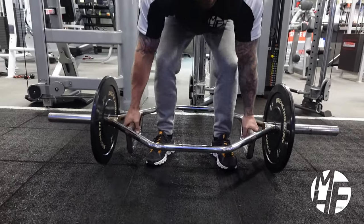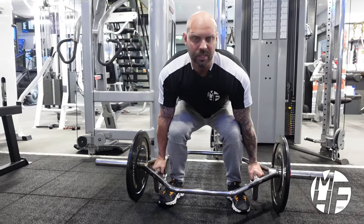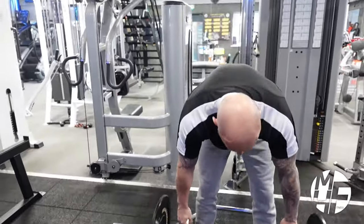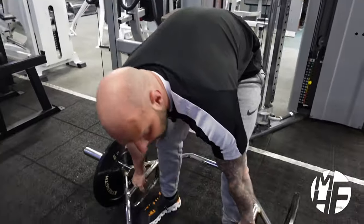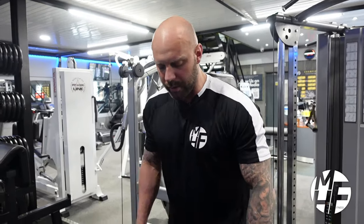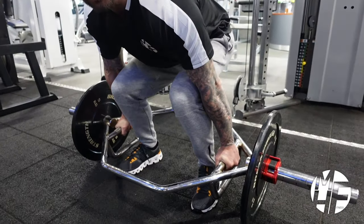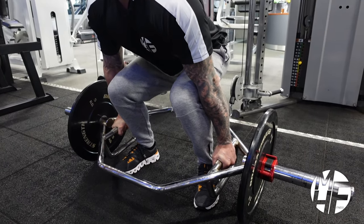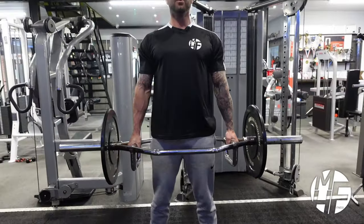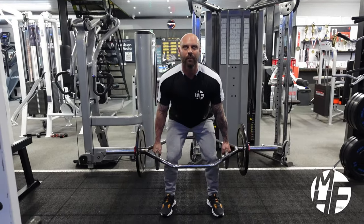This is the trap bar deadlift. Note the position I'm starting in — I'm sat in the position I'm going to start the deadlift from. What I'm not going to do is the mistake a lot of people make: bending over and then picking the bar up. That would put me in a really bad position and could potentially injure my back. To get this right, we start with correct foundations: feet shoulder-width apart, glutes dropped down, head up. First movement is through the legs and chest to the sky.